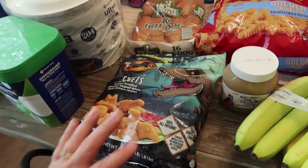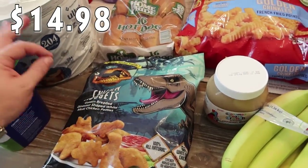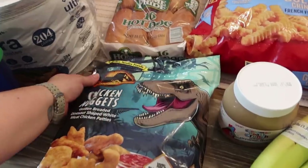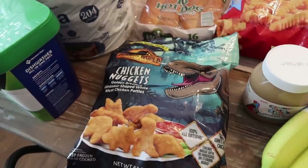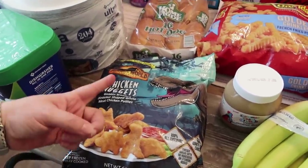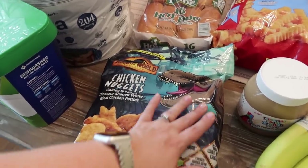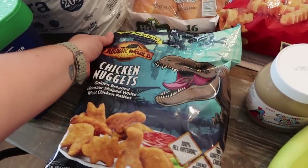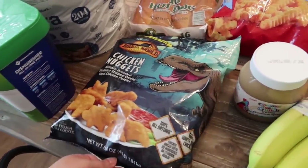I had chicken nuggets on the brain because we are out of any quick lunch items. I saw these — they are Jurassic World chicken nuggets. My kids, I don't know what it is, but Jurassic World and Stranger Things are the top two things my kids are obsessed with right now. So I saw the Jurassic World nuggets and went ahead and picked them up — they're just dinosaur-shaped chicken nuggets.